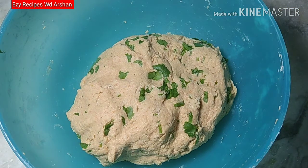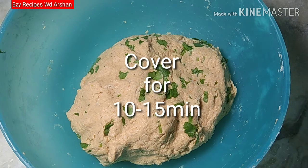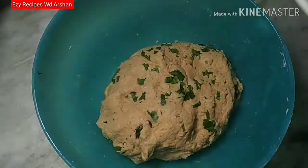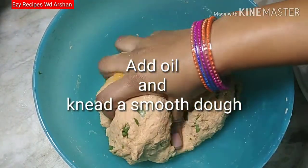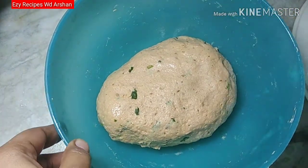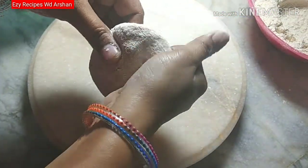Now we will cover it for 15 minutes so that it will be set properly. You can see that after 15 minutes it will be set properly. Now we will knead it, adding water as needed so that it is not too dry.